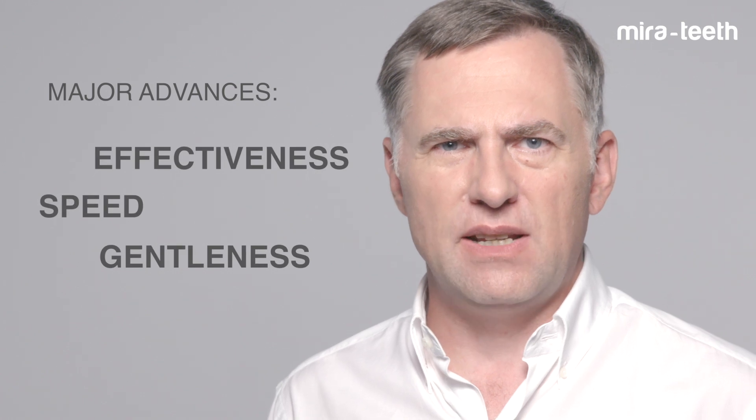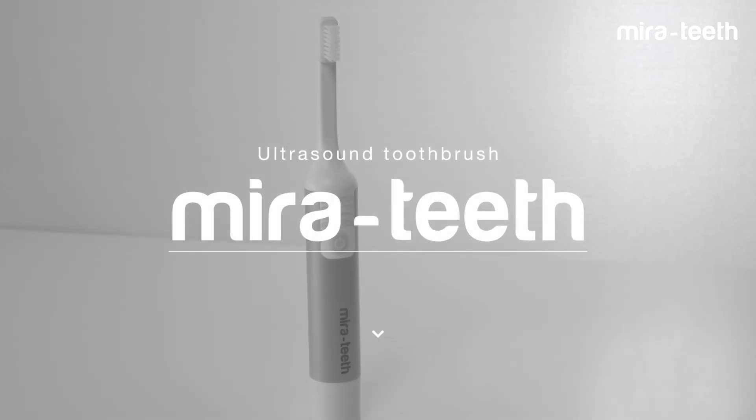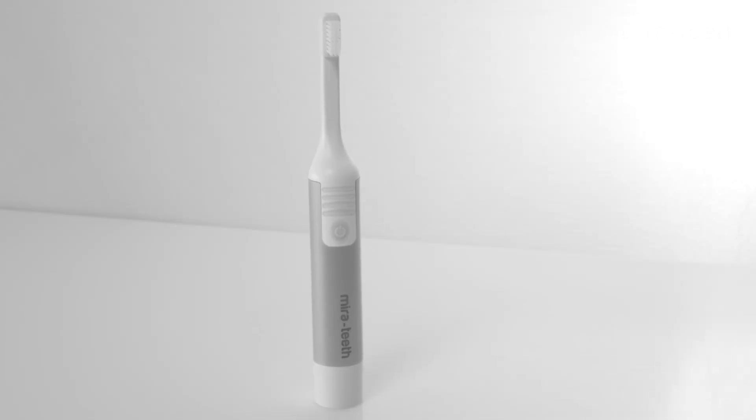We wanted to create a product which people enjoy cleaning their teeth every day and one which marks true advances in effectiveness, speed and gentleness. Today, we introduce Mirror Teeth, our ultrasound toothbrush with features not found on other toothbrushes.